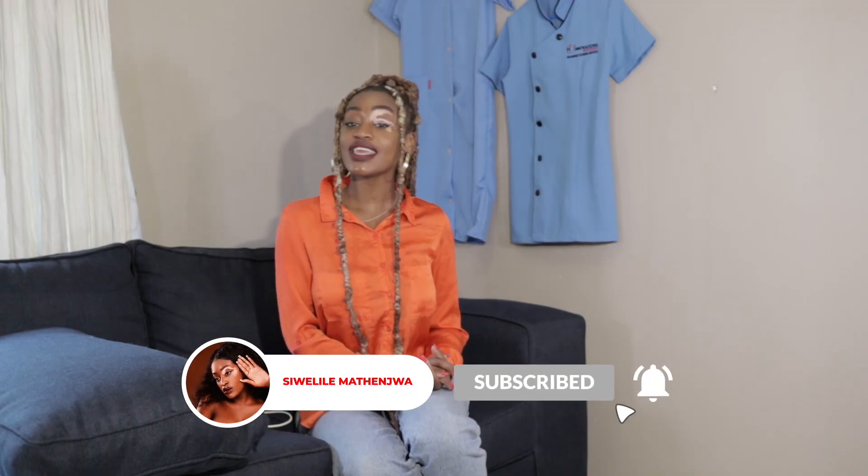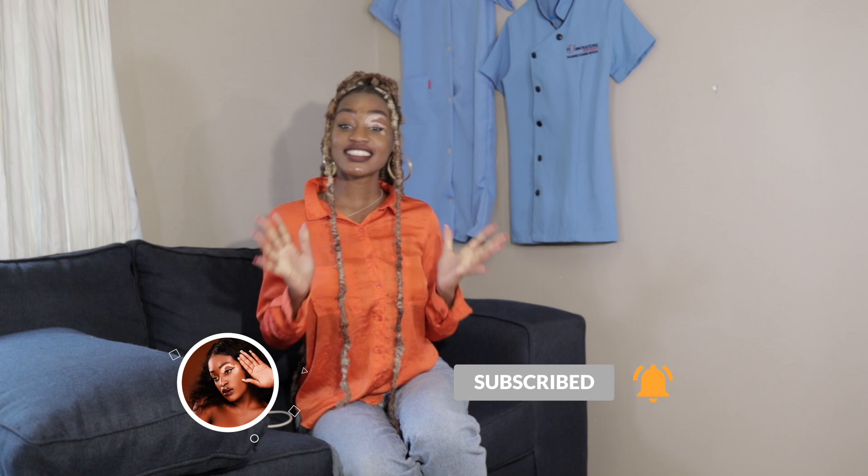Hi guys, my name is Siwe M and welcome here at MH Innovations to yet again another video. Today's segment is for all you plant parents. We're going to be showing you guys how to clean your pot plants.